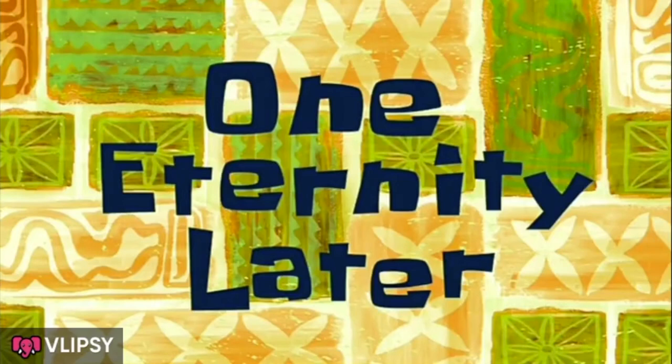One eternity later — finally finished up, and hopefully I don't have to get back under there for a while. It's just been a fight since we got the trailer. I think this should hold up and fix our problems, but you never know. As usual, we tried to save a little money by doing it ourselves.